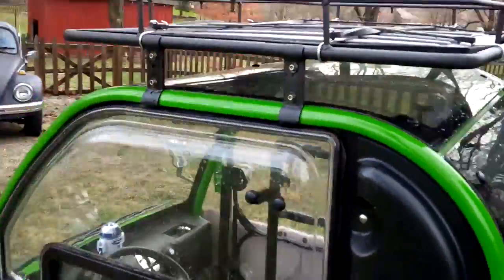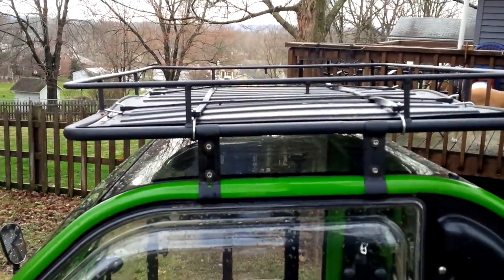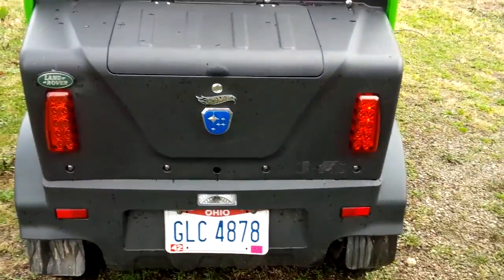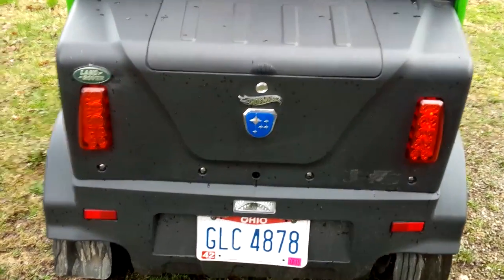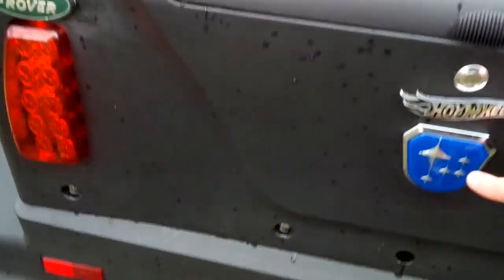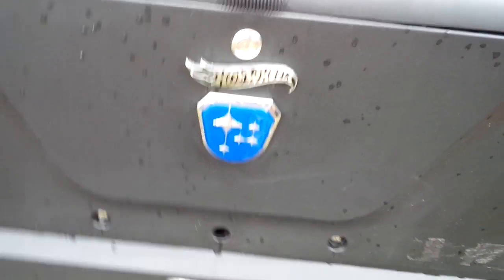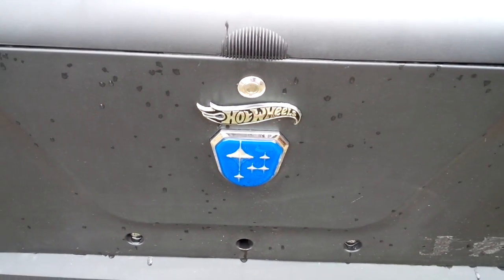It came with this neat luggage rack. Not the highest build quality — the weld joints are a little lousy, but it was free. Here's the back. The Land Rover sticker was obviously put on by me, and there's a Hot Wheels sticker too. This is actually the real John Way logo, which if you flip it upside down kind of looks like a Subaru symbol.